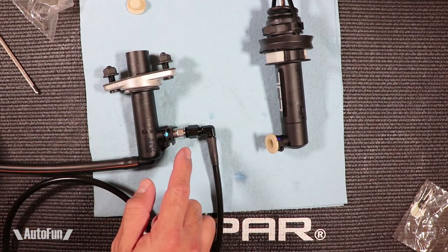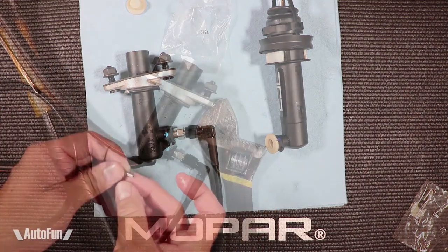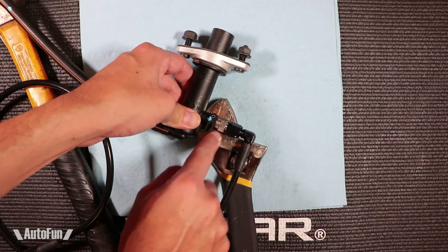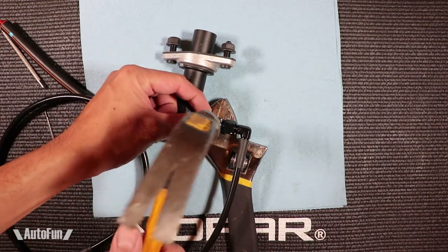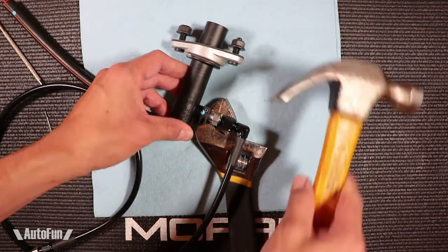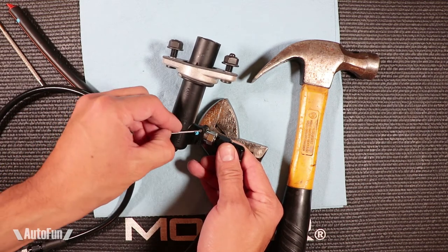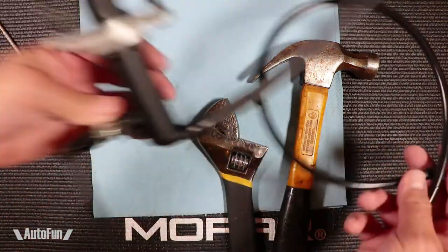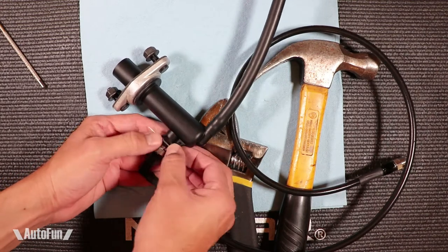Now we can drive the roll pin in there and secure it with the cotter pin. Here's the roll pin fully installed. I put my part on a wrench as a support surface, held the roll pin, and tapped it in until it bottomed out. So now the line is secure. The only thing I have to do now is insert the cotter pin and bend it out to ensure the roll pin is never going to go anywhere.